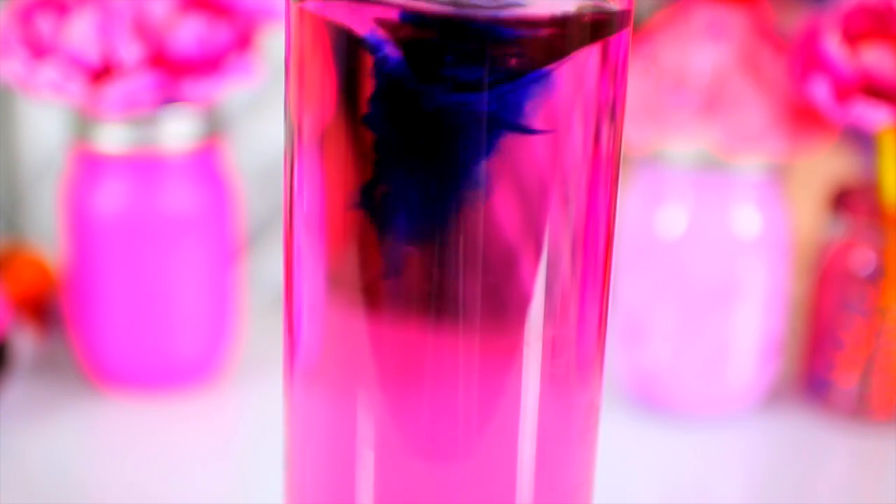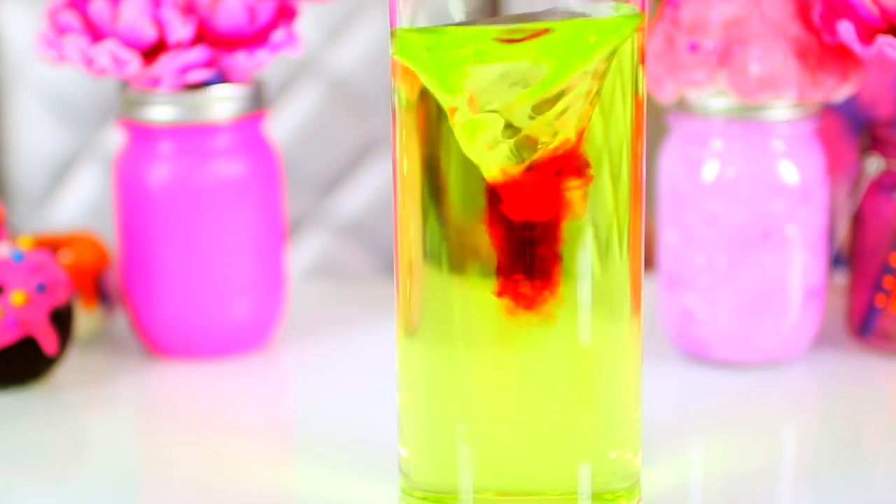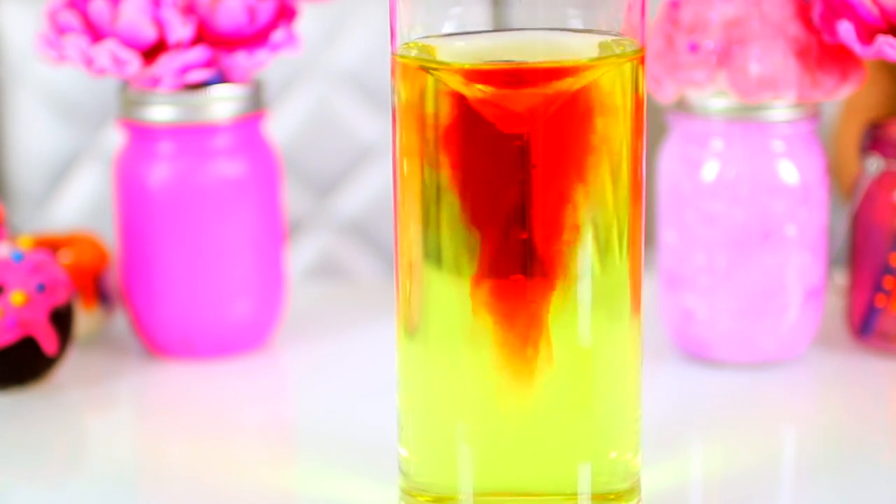I think it will blend. I just think it'll stay in the center. That is so incredibly cool. It's like a pink tornado. That is so cool. I'm going to do a green. That is so pretty. I could watch this for hours. That's like a red. That's so cool.